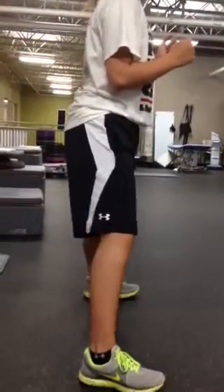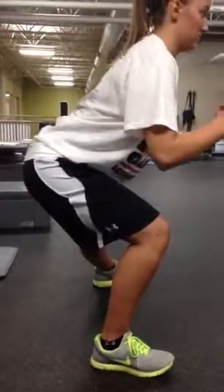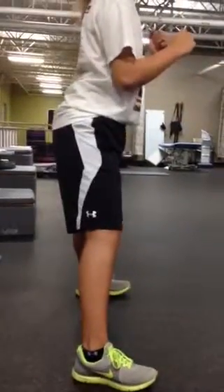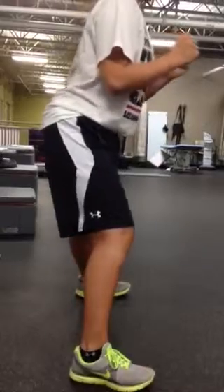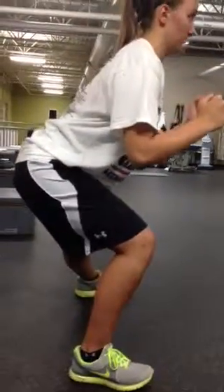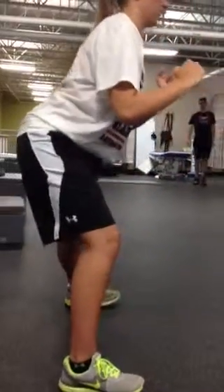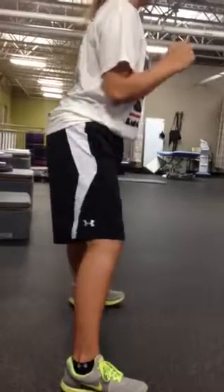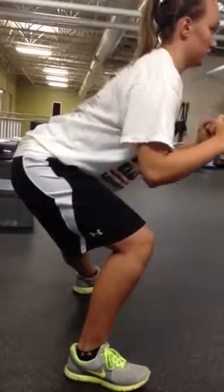Each time you go down, you're going to try to drive that hip back further and further so that you're trying to get that thigh — in this case the right thigh — parallel to the ground, to a 90-degree squat position at the knee. Push that butt back — go through your butt, not through your back. You're going to work on these at home: 20 on the right, 20 on the left, and then a set alternating. We'll show that next.